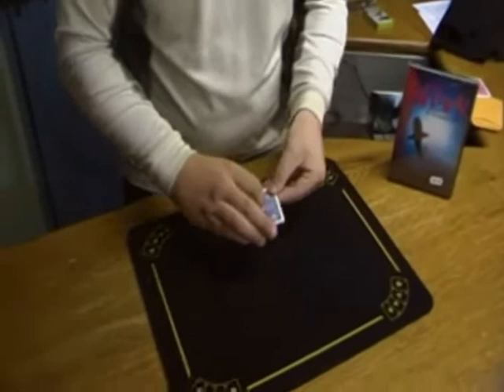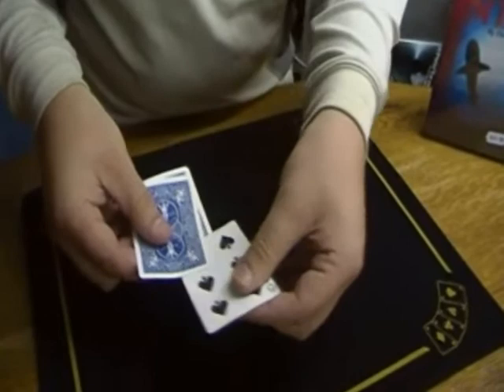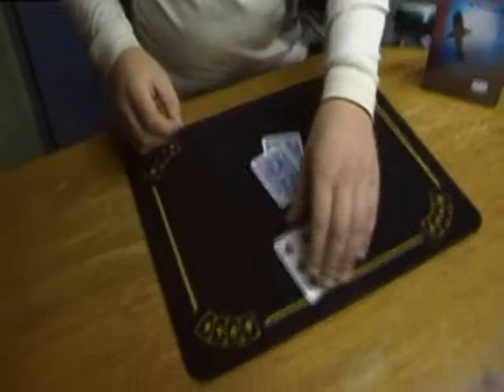Just spread the two cards like so. You've got the third one in the middle. Just watch the seven very close like this. All you've got to do is just change — and it changes into the six of spades.